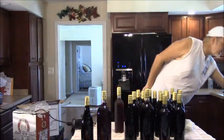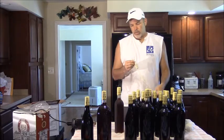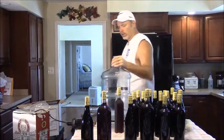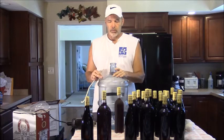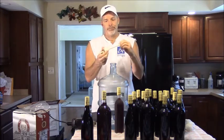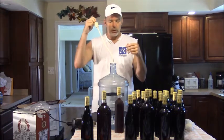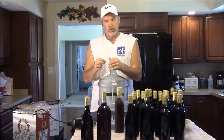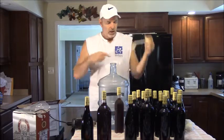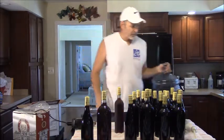One thing I did not show you was — at some point, once your wine is in the container here, before you bottle it, you have to degas it. This is a degasser that I bought. What you do is you hook it up to your drill, put it in the jug, and this spins around with the drill. What that does is it agitates the wine and gets all the oxygen out of the wine.